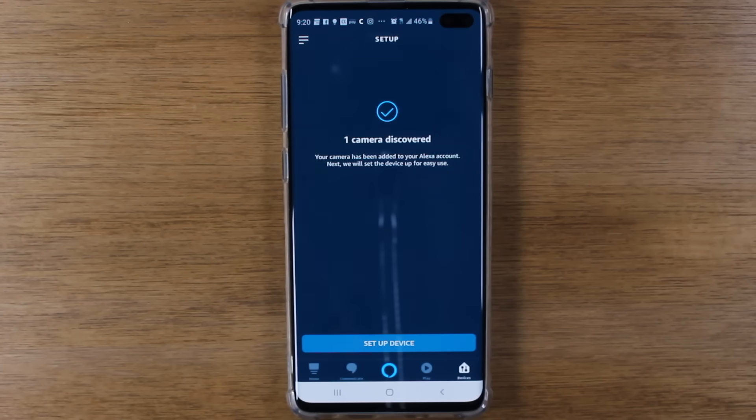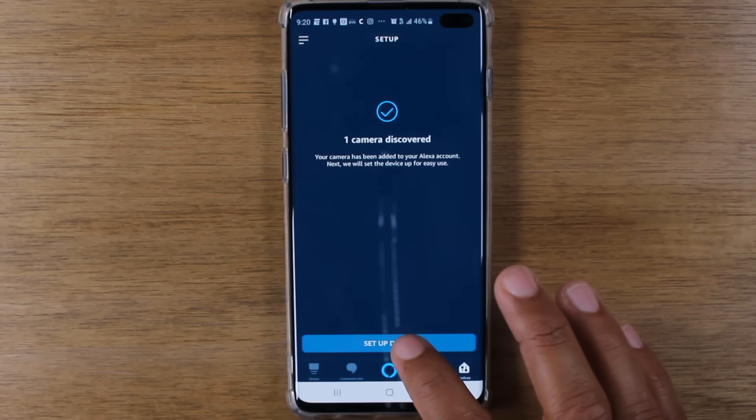And here we go — it found one camera. Now that the camera is found, we're going to hit Setup Device.